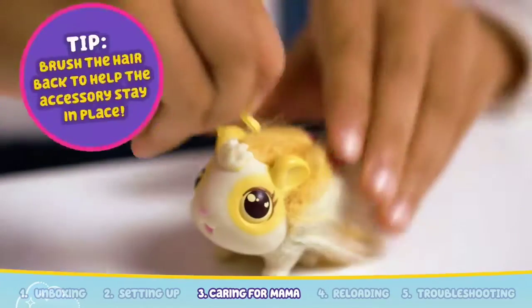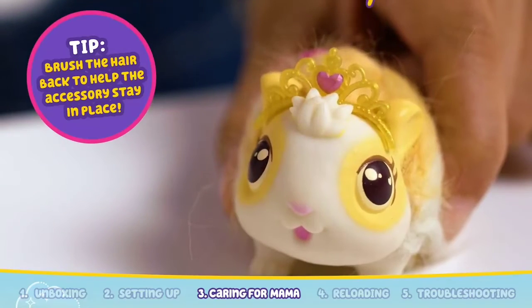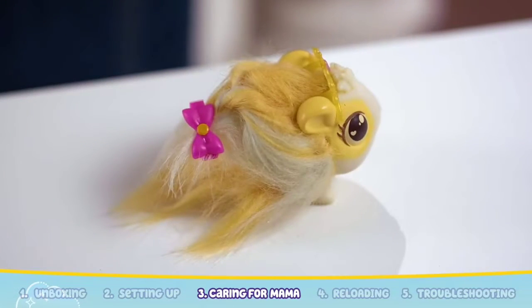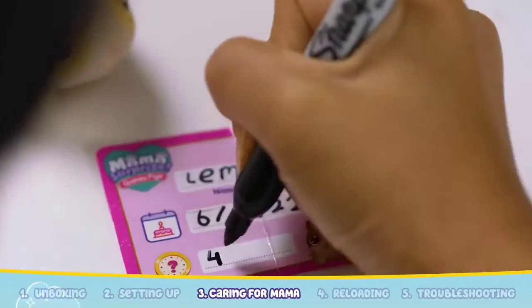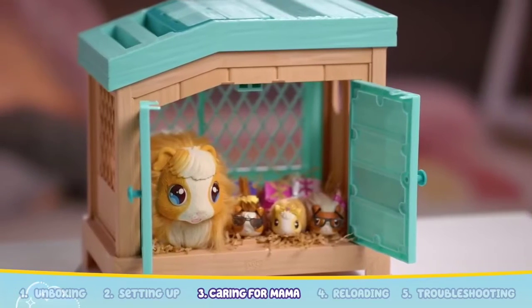Add on the accessory by bending the arm in and guiding them into the small slots inside the ears. You can also style your baby's hair by adding on the hair clip. So adorable! Don't forget to fill in the birth certificate too with their name, birthday, and time. Your adorable guinea pig family is now complete!